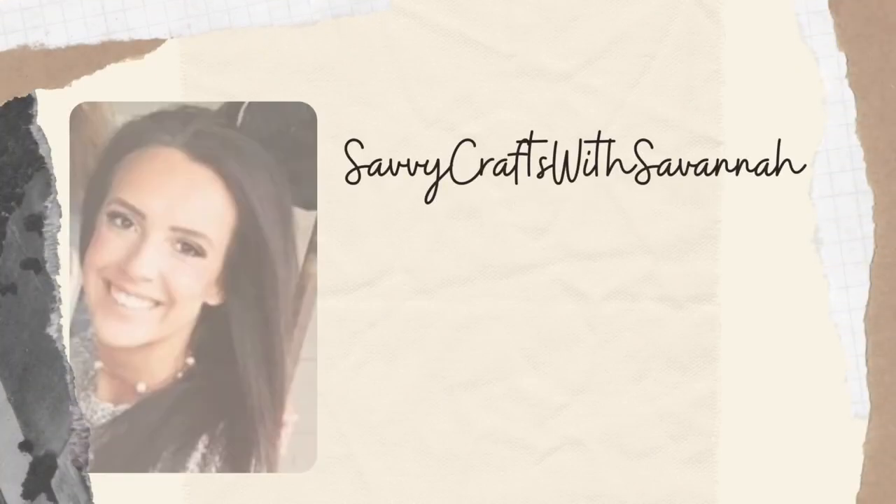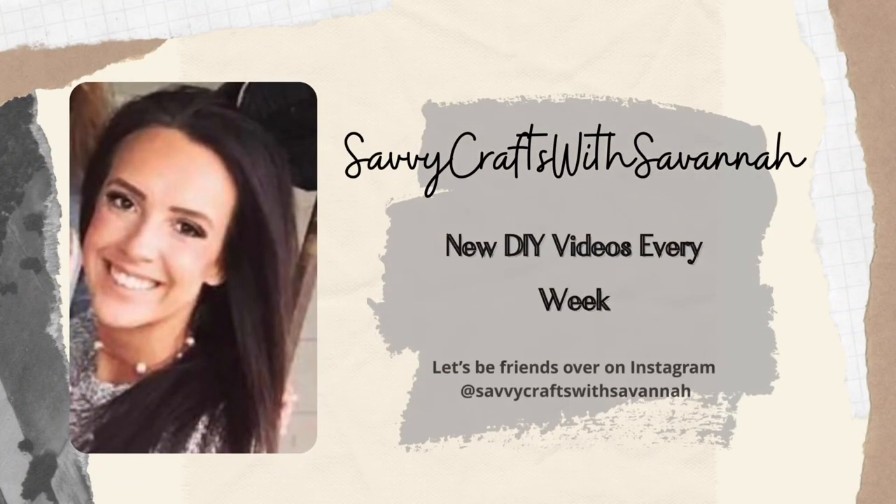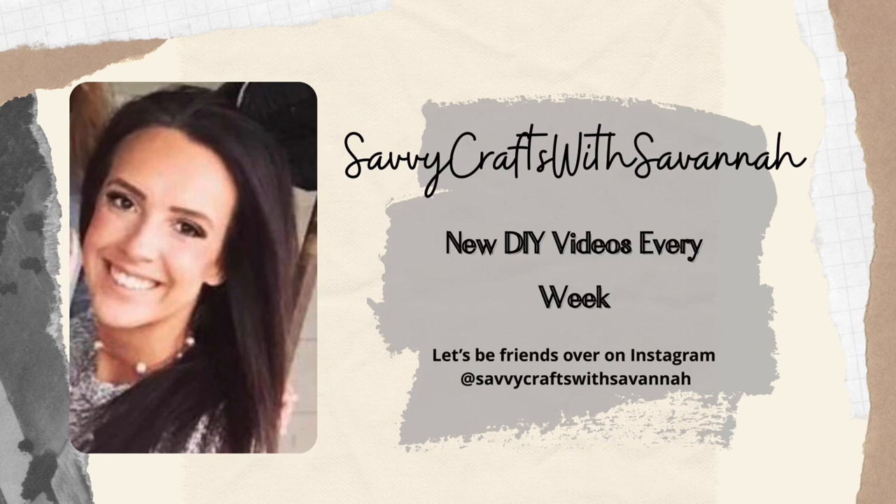Hey guys, it's Savannah and welcome back to my channel. In today's video, I wanted to show you guys how you can make cute, affordable home decor using your Cricut and also items from the Dollar Tree. So let's go ahead and jump into our first craft.